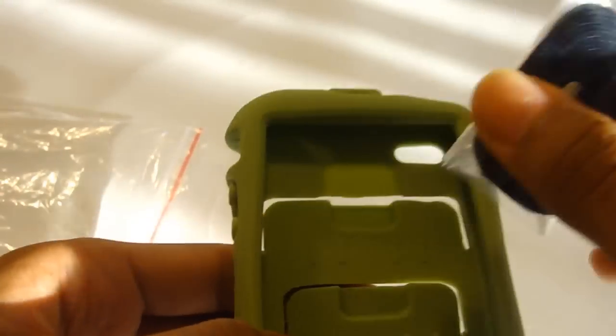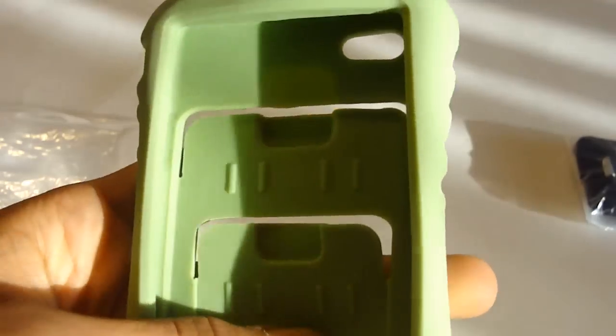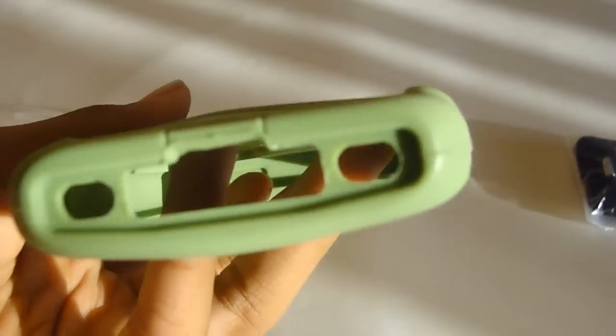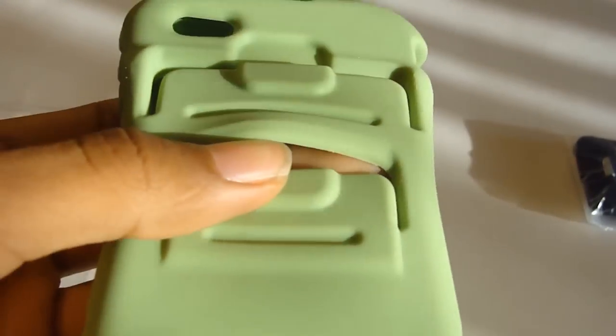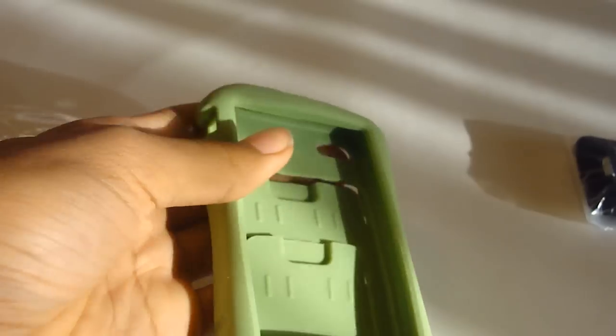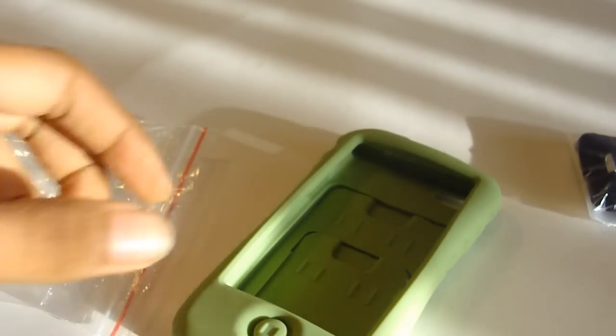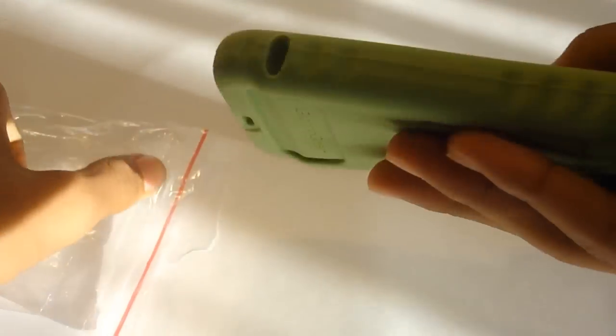It's a green silicone case for the iPhone 4, and this case looks very protective, as you guys can see. I'm not sure what these extra pieces are for, but you'll have to wait for the review to see how this case looks. Make sure you stay tuned for that review.